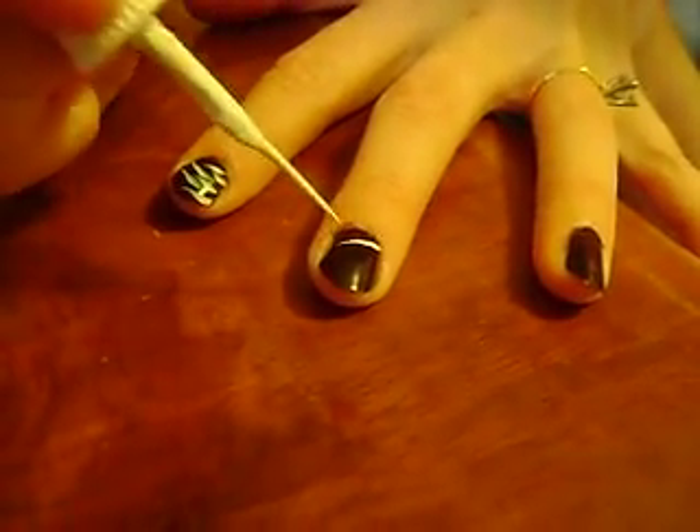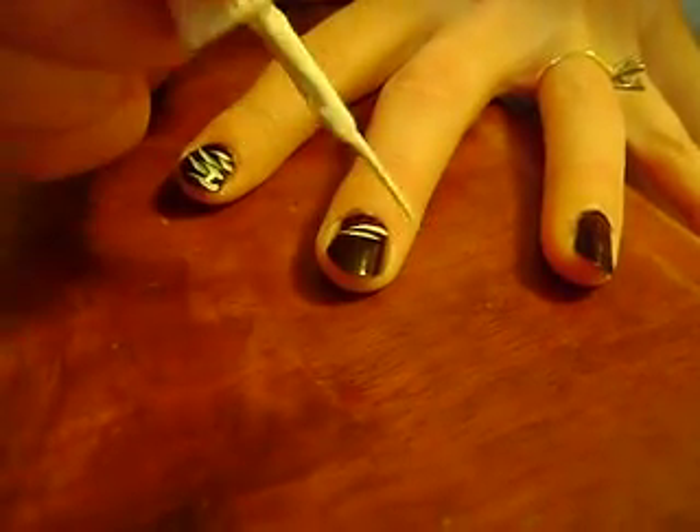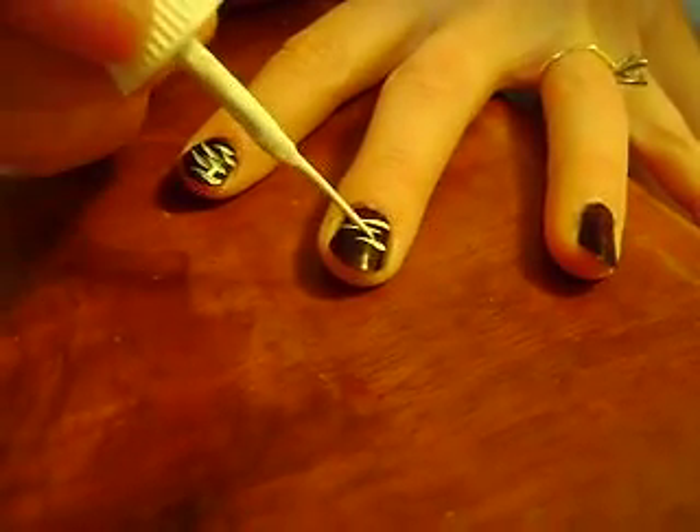We're going to do stripes and we'll start here. They don't have to be perfect. Keep it going.